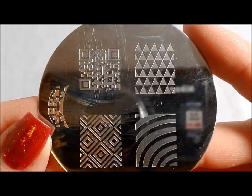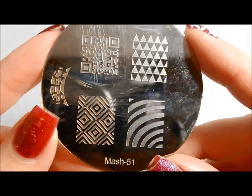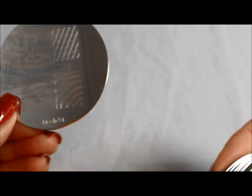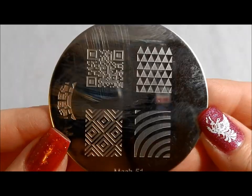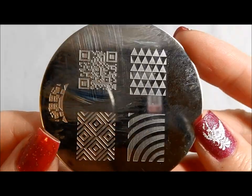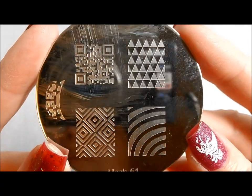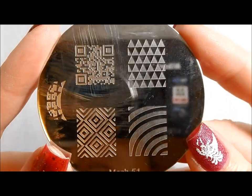Hello! I am back with a video of the most recent MASH plates — this is MASH 51 through 75. I've been so excited by my MOU plates that I totally forgot to do this, and as you can see I've been using them. I apologize that the images won't be pristine on some of these, but I think you can still see what they are even though I've used them a little bit.